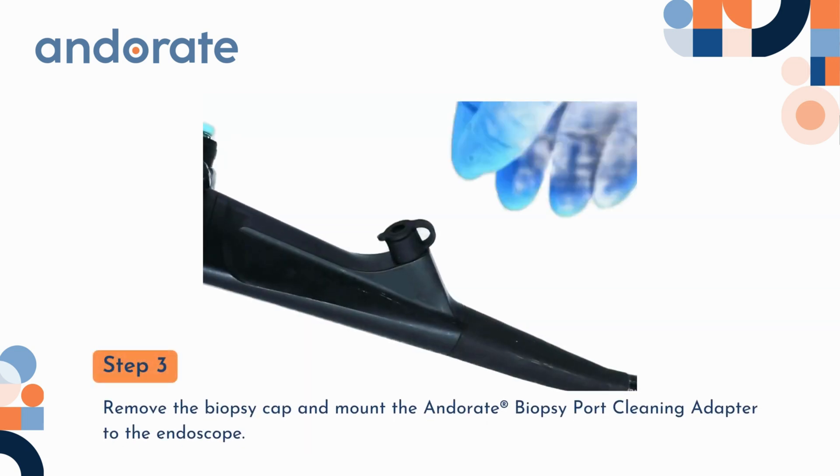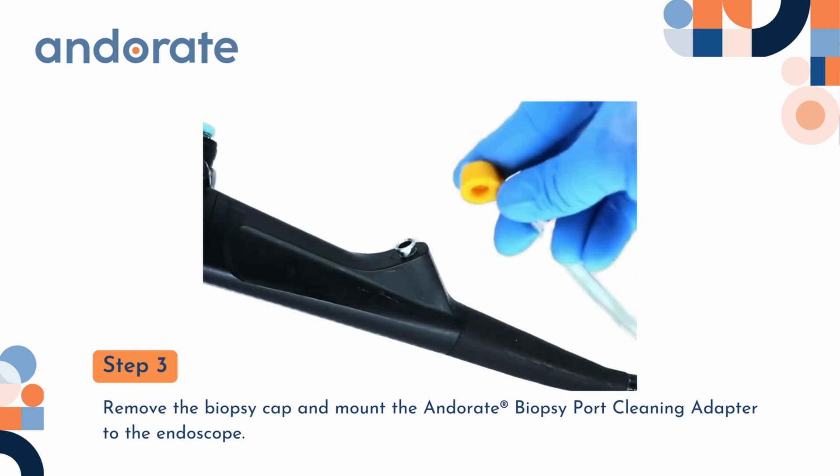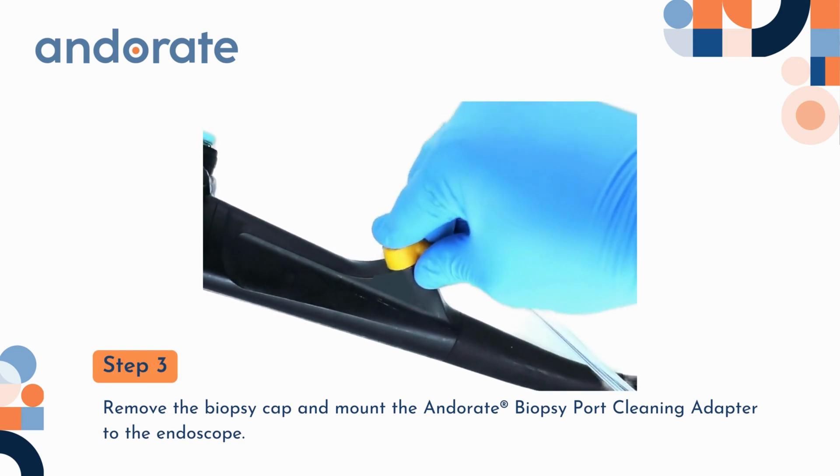Step 3. Remove the biopsy cap and mount the Andorate biopsy port cleaning adapter to the endoscope.